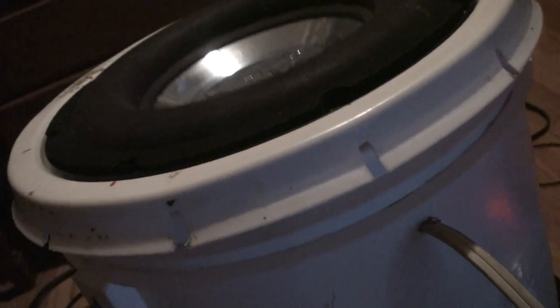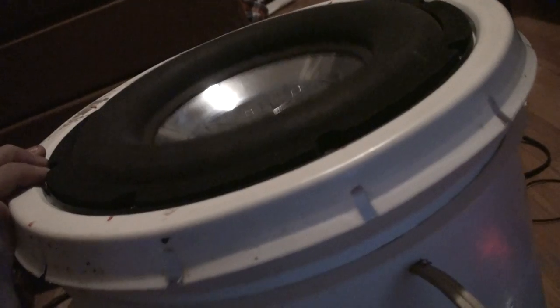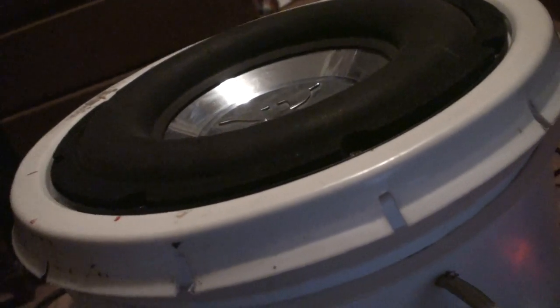The speaker's crap too — just got a bad rip in it. So much more bass. Definitely.